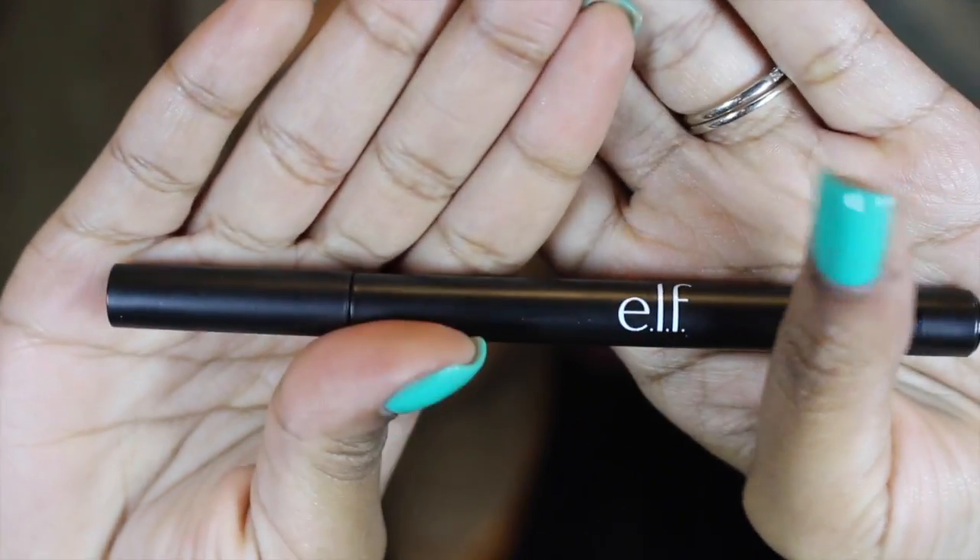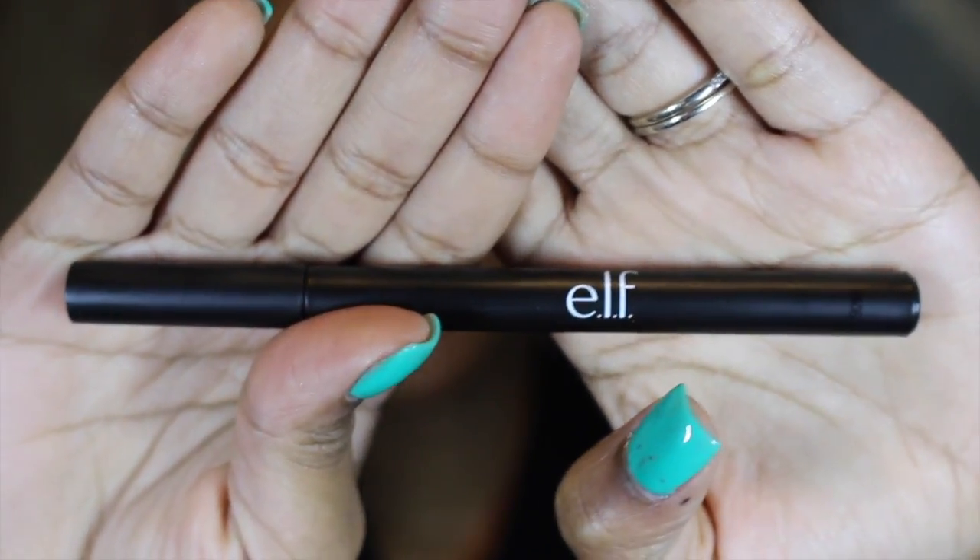What I'm going to be using today is the e.l.f. Intense Ink liner. I believe I got this from Target for like three bucks, so it's super cheap.